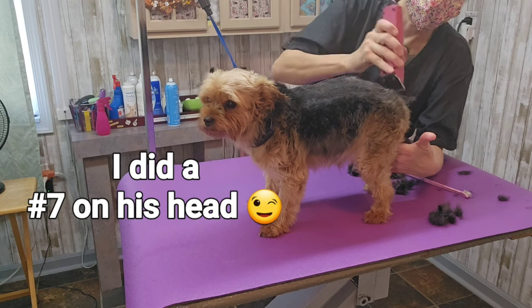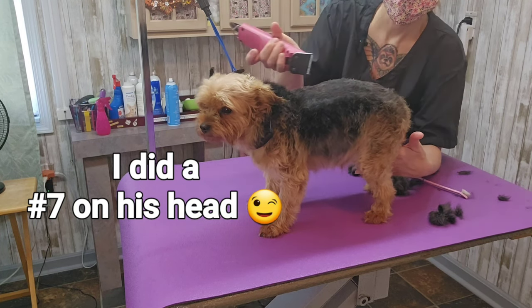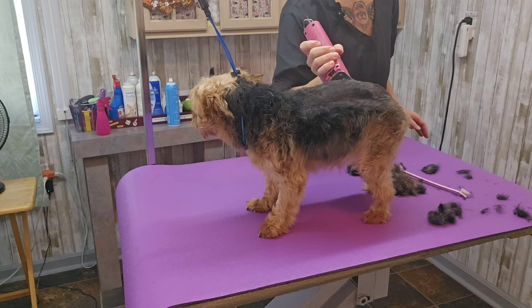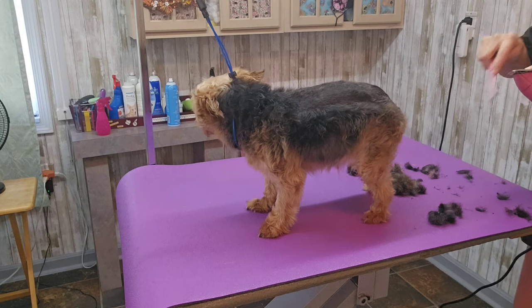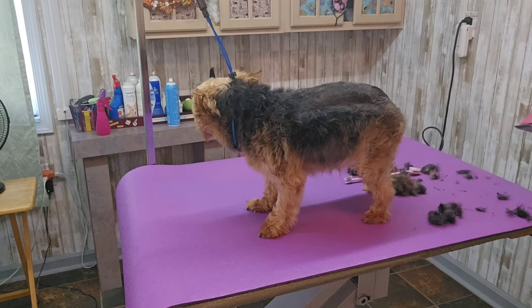He's going to get a number 10 on his body and a 4 on his head. You clean this blade out when it's jamming up — you can feel it, it starts to pull. It doesn't go through easy when the hair gets jammed up in there.